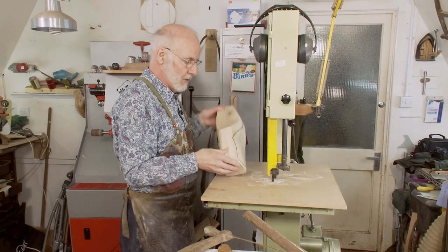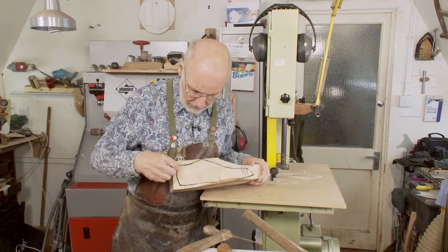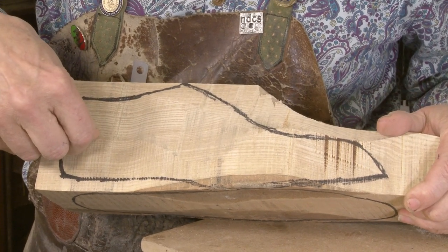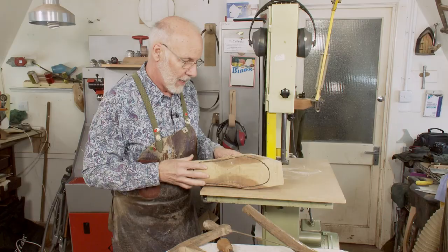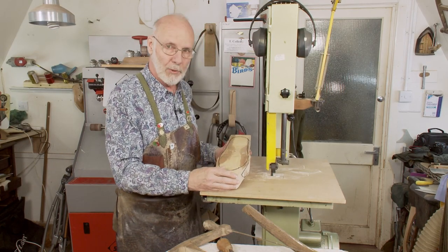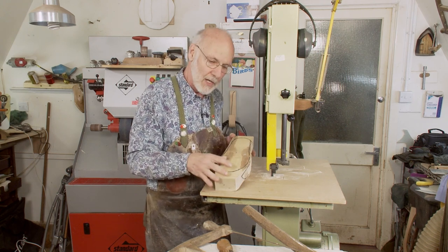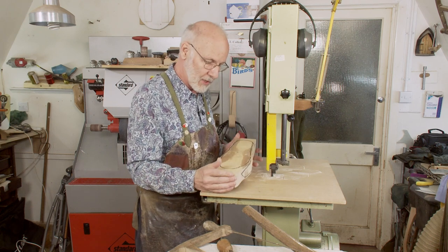As for the woods we use — ash is okay, but as you can see in detail, there's quite a bit of difference between the softer summer growth and the hard, very slow growth of winter. Woods like beech, maple, and hornbeam are very smooth, and no matter what direction you carve them in, they all have the same consistency.